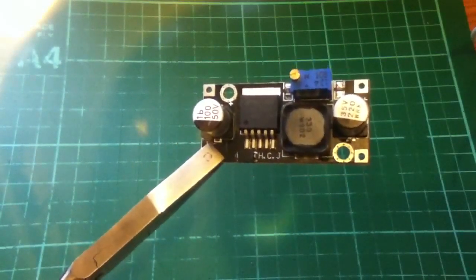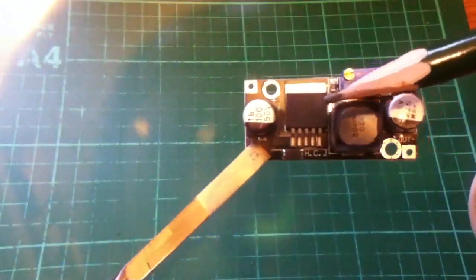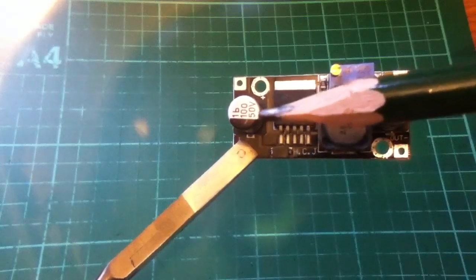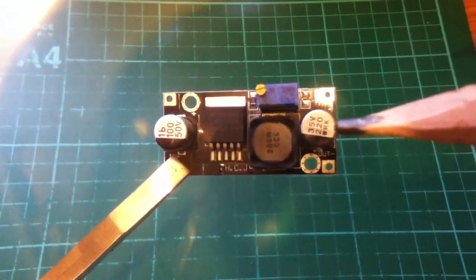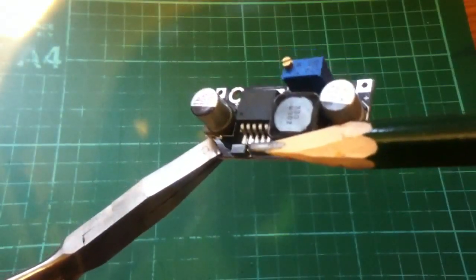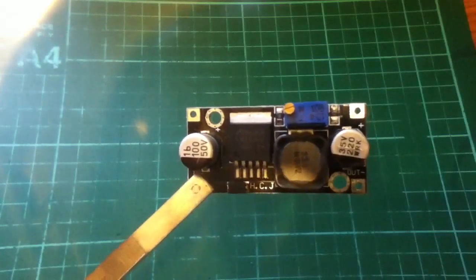You've got the LM2596 chip. You've got an inductor here — 330 micro-Henrys presumably. You've got an input capacitor, 100 micro-Henrys 50V. Output capacitor, 220 micro-Henrys 35V. There's a diode down there — it looks like a Schottky, because it's got 'S' on it. Assume it's a Schottky. And here's a 103, or 10K, multi-turn potentiometer.